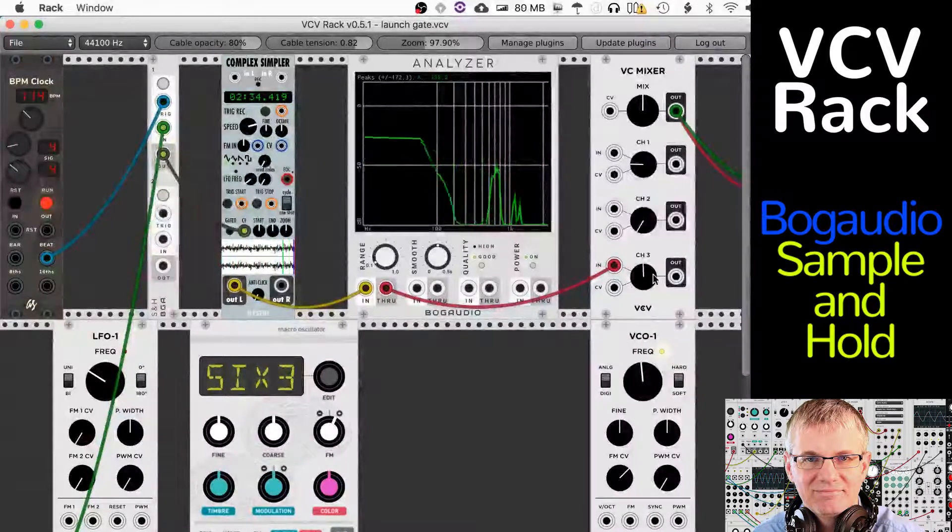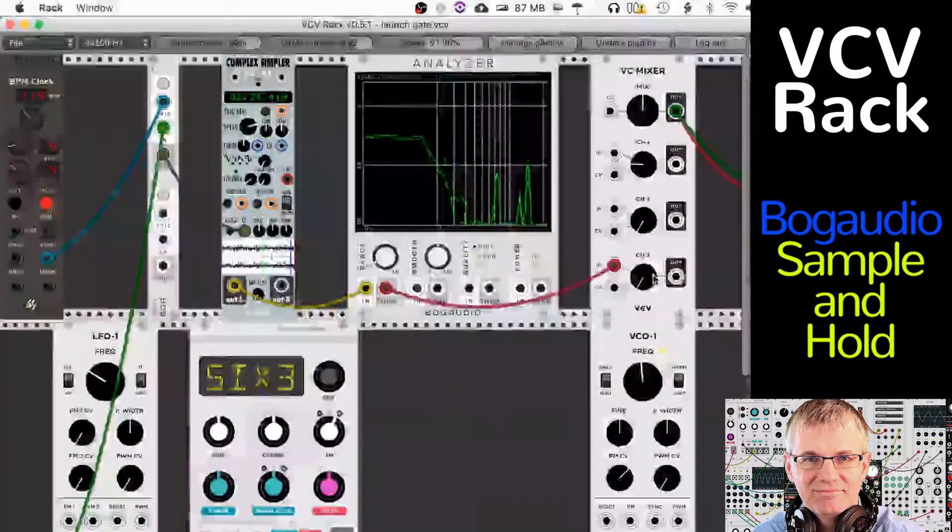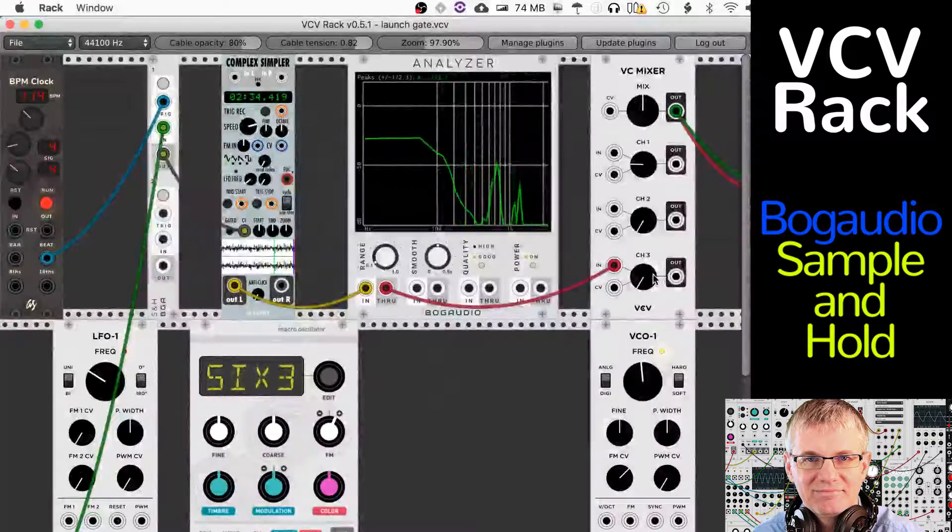There are a lot of things we can do with this that will give us all kinds of cool effects. You can have that Sample & Hold set to whatever clock speed you want, as I showed you, and you can use it with a variety of different control voltage inputs. I'm using an LFO by Fundamental here, but you can use all kinds of different controls. It's meant for control voltage level signals, but just because it's meant for something doesn't mean that's what it's got to be. You can make it be whatever you want it to be.